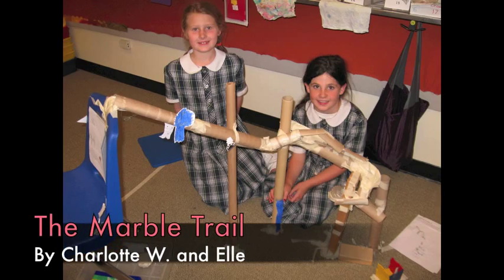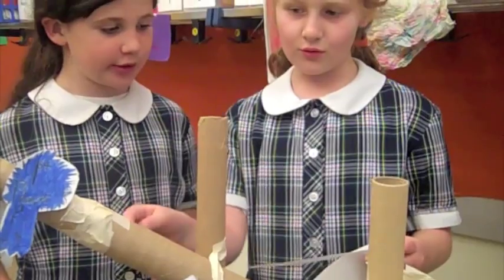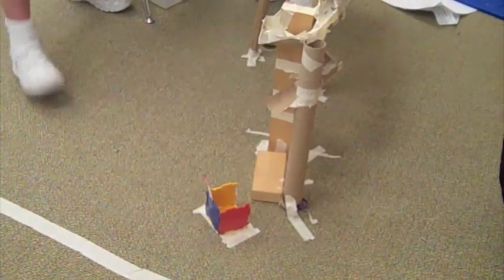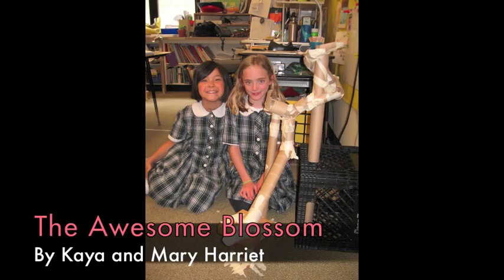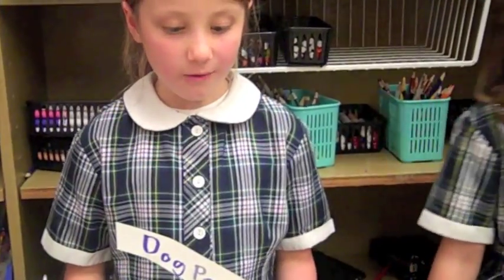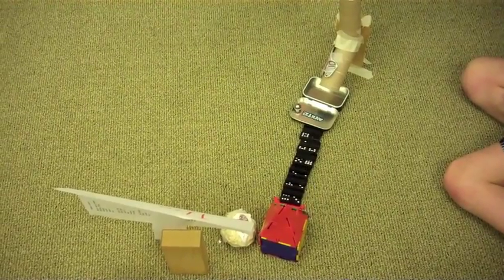We like it how it is. To make a marble roll that gets the marble to go down, then up, then down again, around the corner and into a cup. One downhill ramp, one uphill ramp, and one jump. Make a marble roll that includes at least two downhill ramps and two uphill ramps.